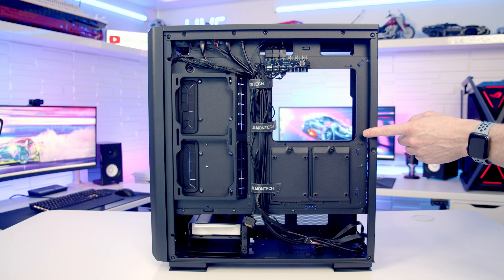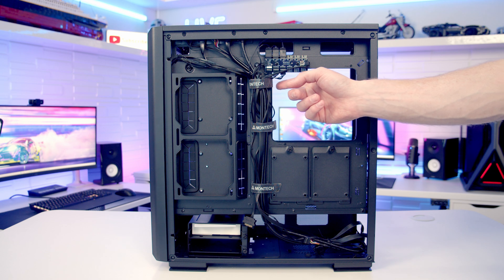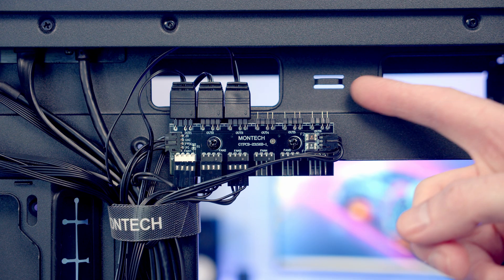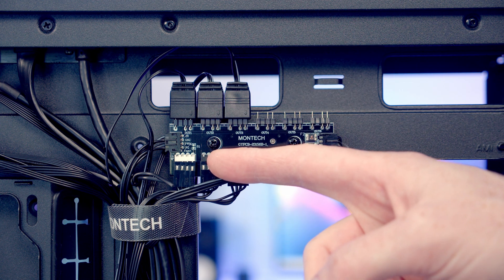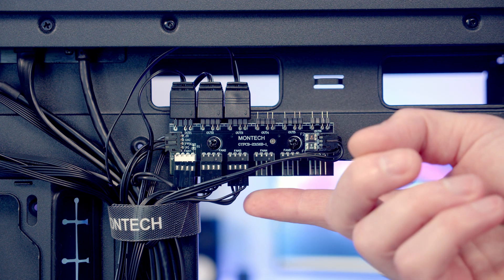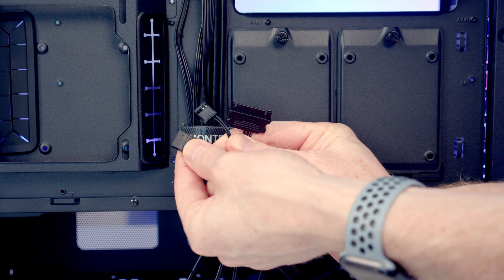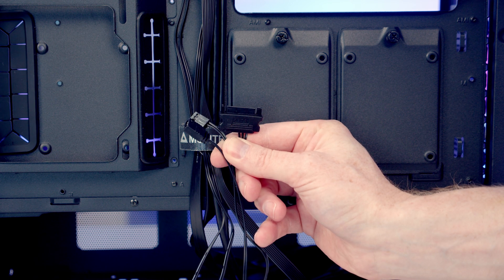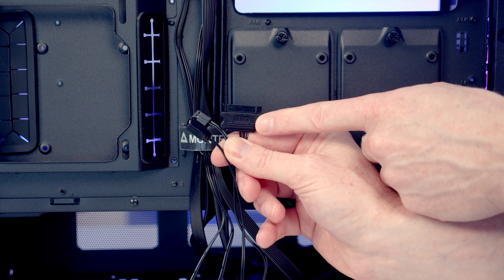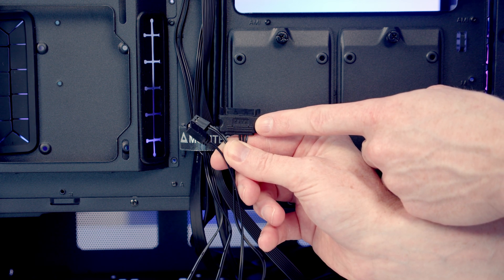Another GX improvement is the cable routing space, now up to 25mm — an extra 5mm over the original Sky 2. There are velcro cable straps down the centre of the case. At the top there's a combined ARGB and PWM fan hub with the three pre-installed case fans connected to it, plus three additional ARGB and three 4-pin PWM ports for extra fans. The hub outputs an ARGB and PWM cable to plug into the motherboard, plus a SATA power connector — don't forget to connect this or nothing plugged into the hub will work.